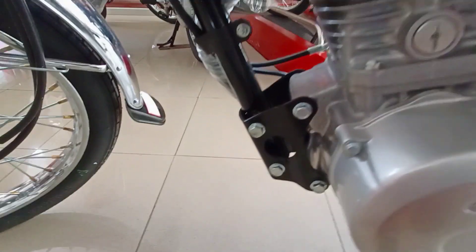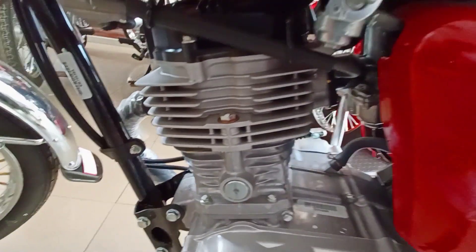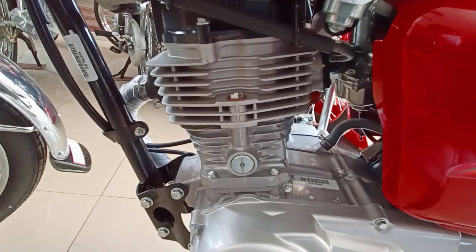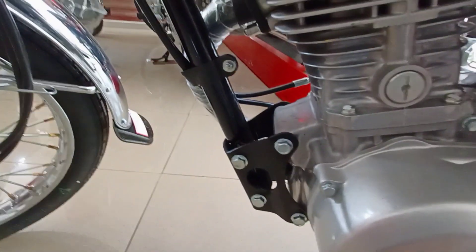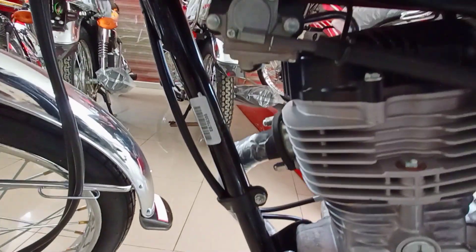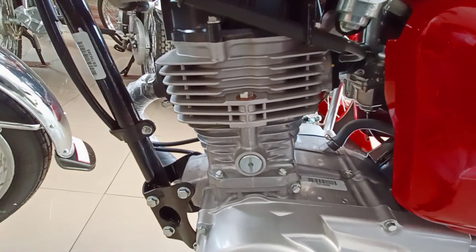There is a reserve kit — on, off, and reserve — with about two liters reserve capacity. The bike engine uses OHV technology. The frame is designed to control vibrations. OHV technology means vibrations are reduced. This engineering technology provides maximum top-end performance without excessive vibration.